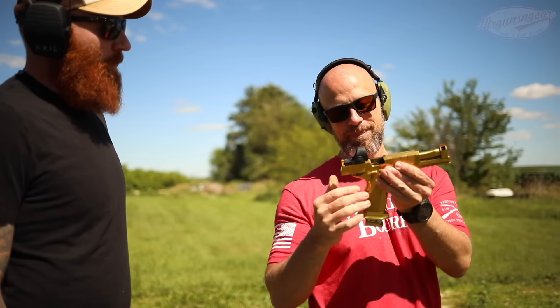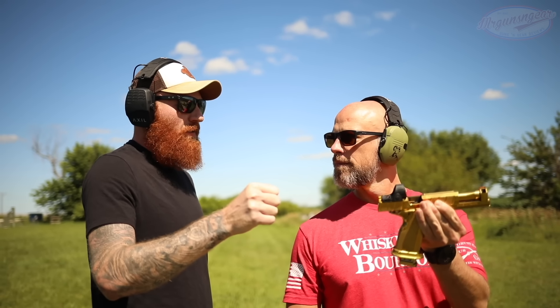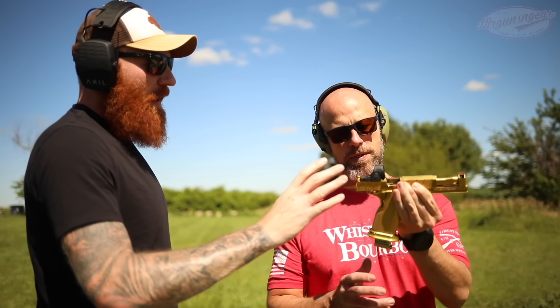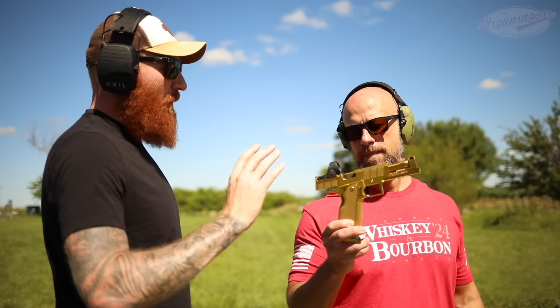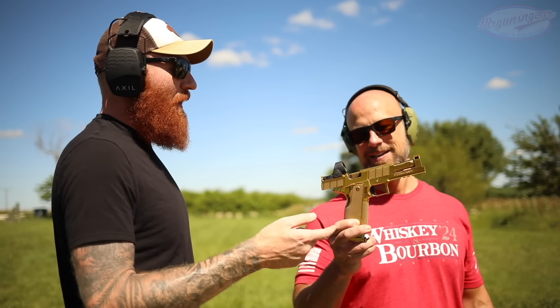One of the nice things about this is most expensive 2011s are made specifically for competition - if you're running open you have to go 38 Super or 9 Major - whereas this one isn't even made for limited division, it's just made to be the best gun you possibly can. So they're running all the features you get in an open gun but in 9 Minor, which is really ridiculous. I mean that is wild.